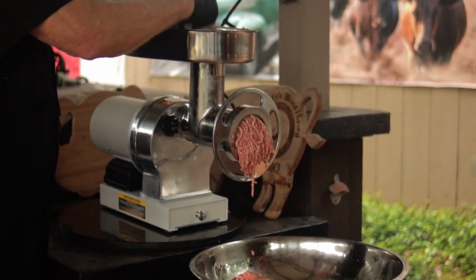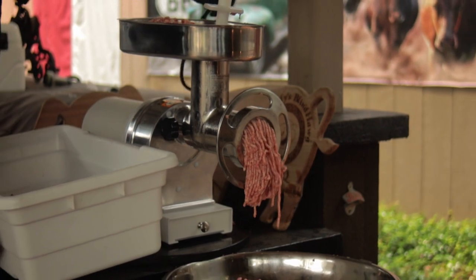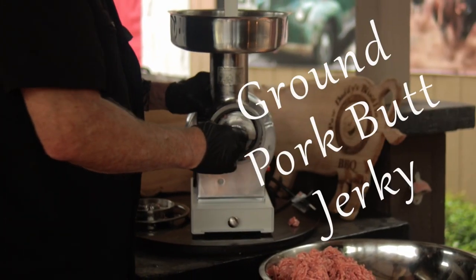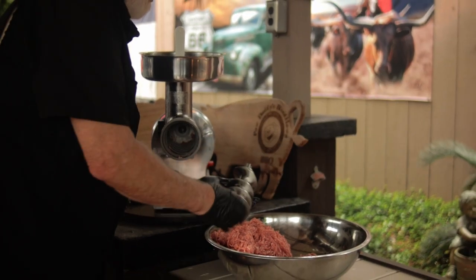When making ground pork jerky, it said that the loin is the best cut to use because it's very, very lean. Well, I don't have a pork loin, but I do have a pork butt that I bought on sale for just 88 cents a pound.